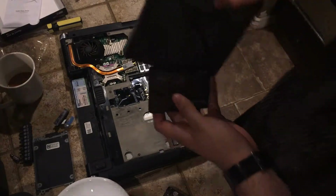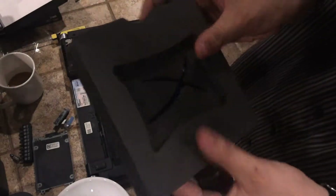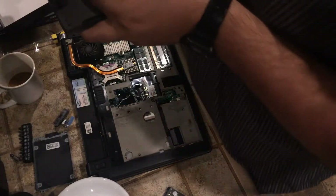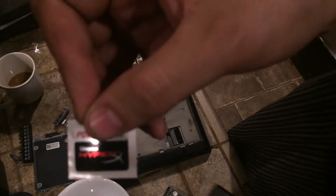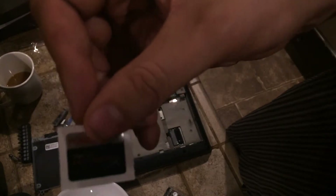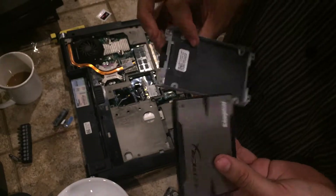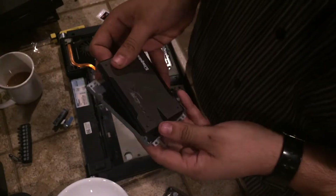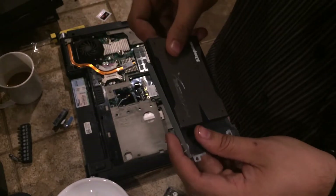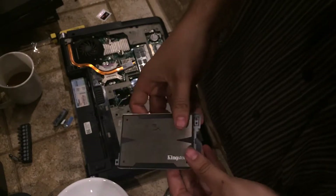Here's our shiny new Kingston HyperX SSD. It comes in really nice packaging with a nice back plate to keep it secure. Here's our hard drive — go ahead and grab your mounting bracket, lay it on there. Make sure you have it oriented correctly with the access ports open, then slide it into place and push it down so it snaps right in.